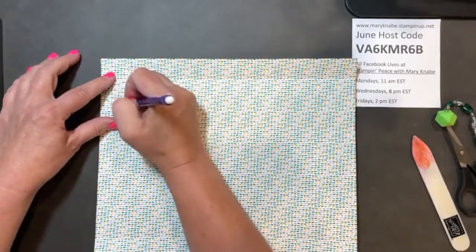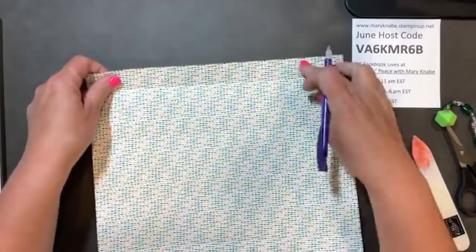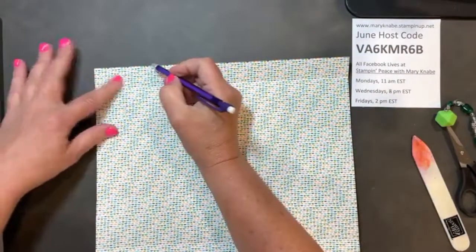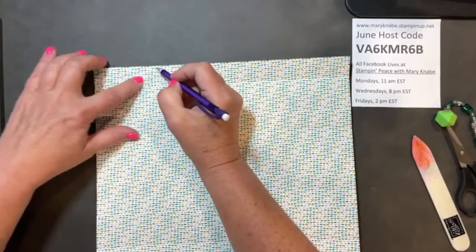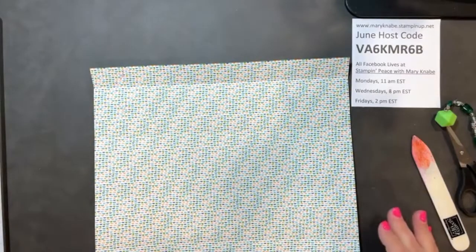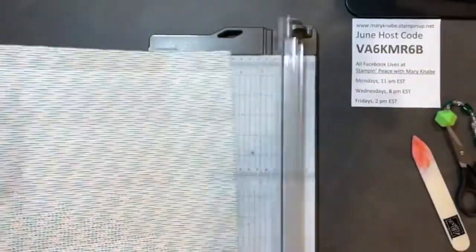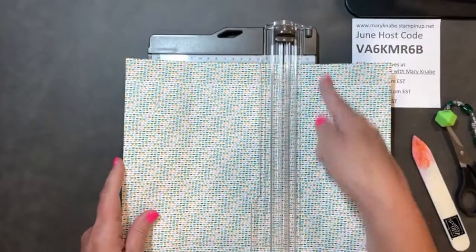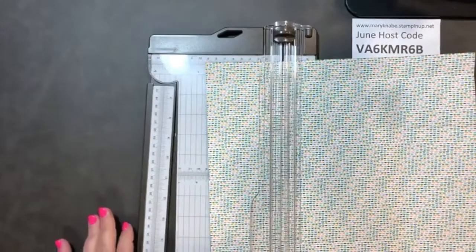I'm going to mark the small rectangle and the larger rectangle below it, and the same thing on the other side, because I'm going to be cutting those sections away. Before I do that though, I'm going to cut on these 3-inch lines and the 9-inch score lines.